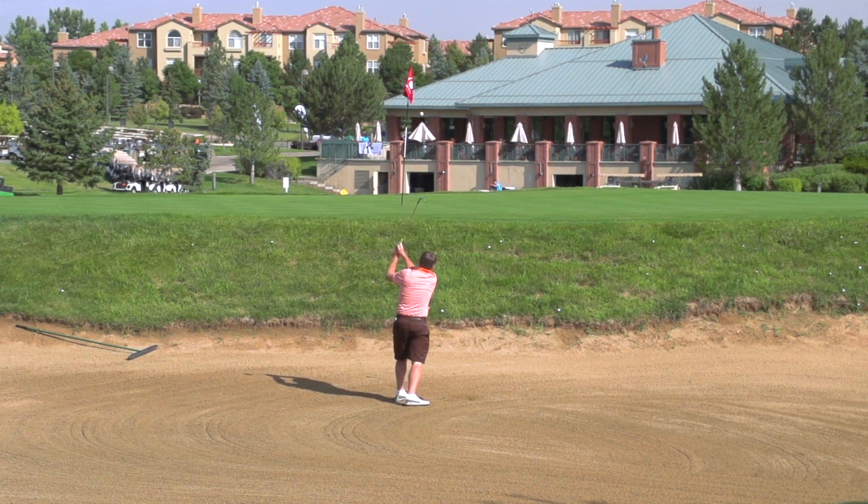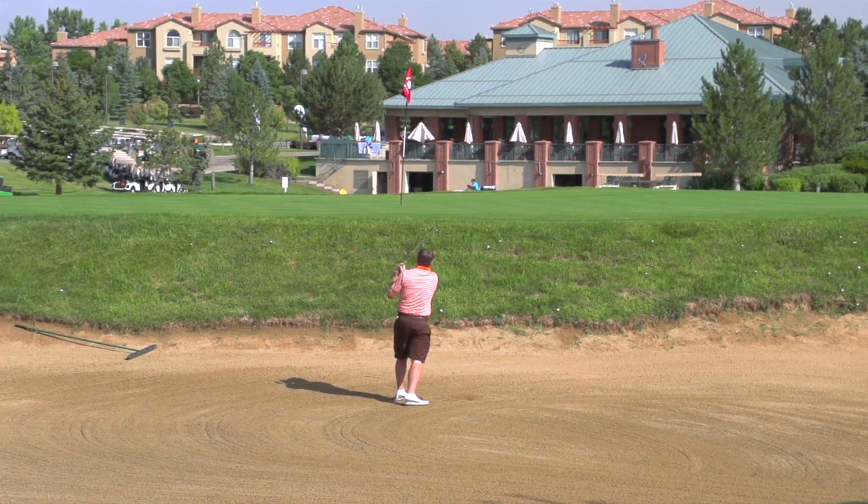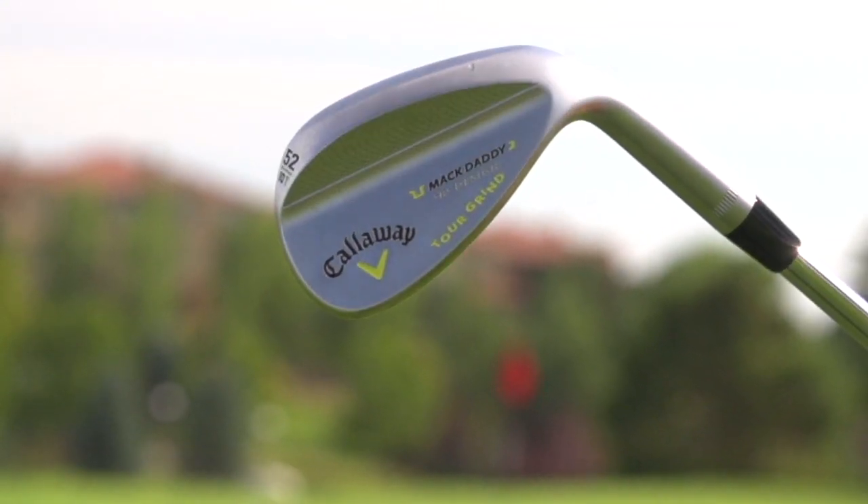Roger Cleveland designed these and you can see his footprint all over these wedges — beautiful craftsmanship. He's done some nice engraving on the back, and he's got three different grinds.